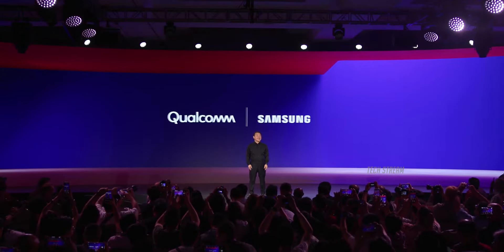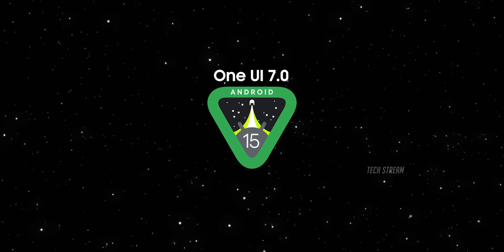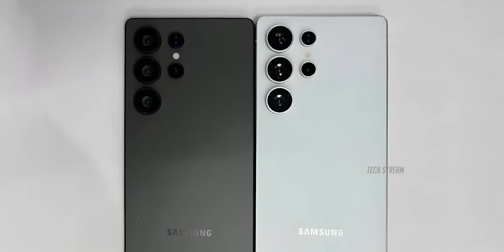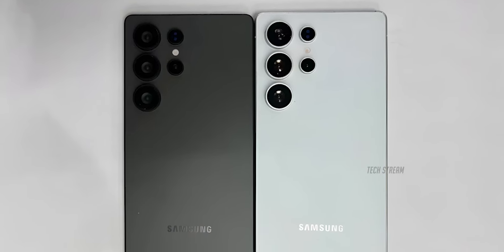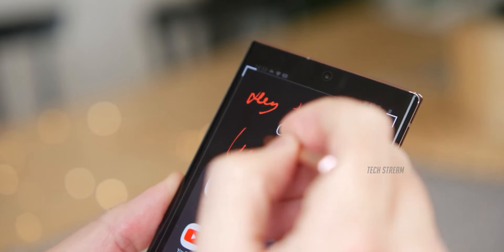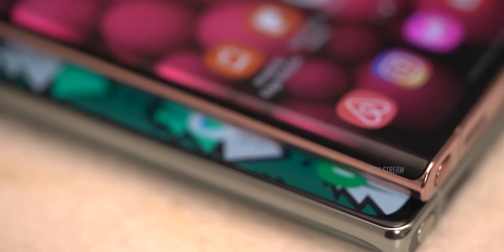The Galaxy S25 Ultra is expected to launch in January 2025 alongside Android 15 and Samsung's One UI 7. While these leaks give us a good idea of what to expect, we'll have to wait for Samsung's official announcement to get the full details. From what we've seen so far, it looks like the S25 Ultra will be a blend of thoughtful design changes and top-of-the-line technology, keeping Samsung's tradition of excellence alive.